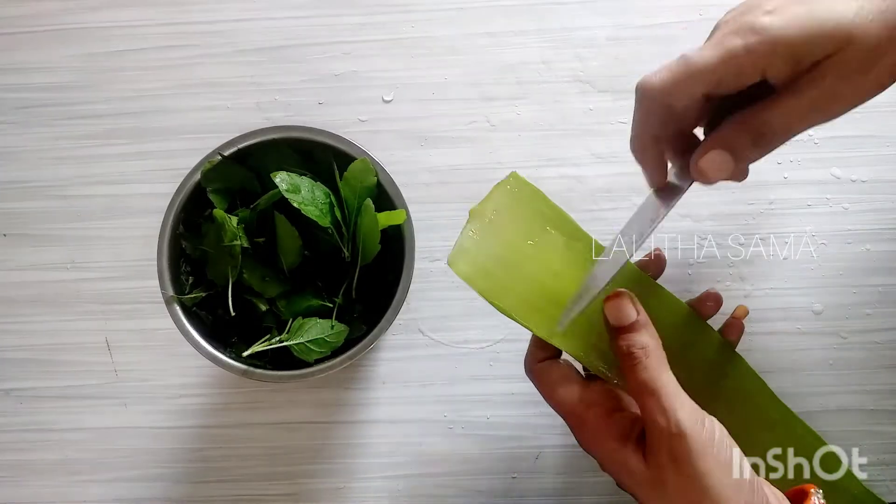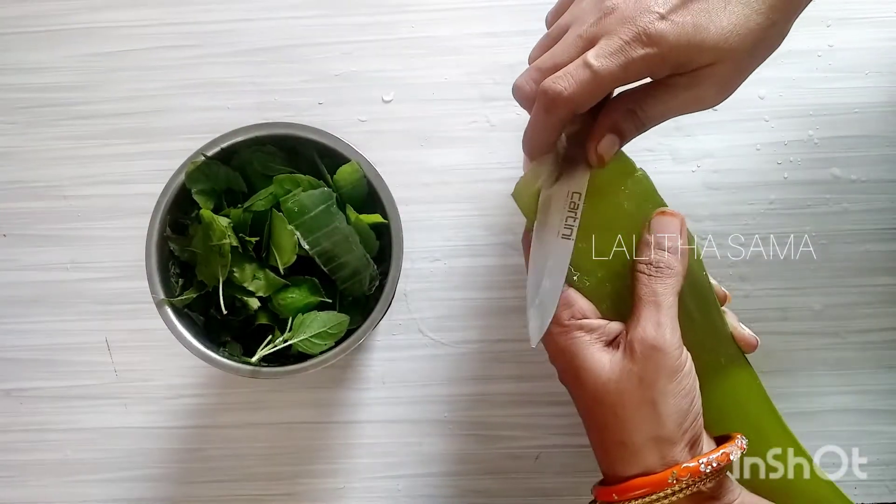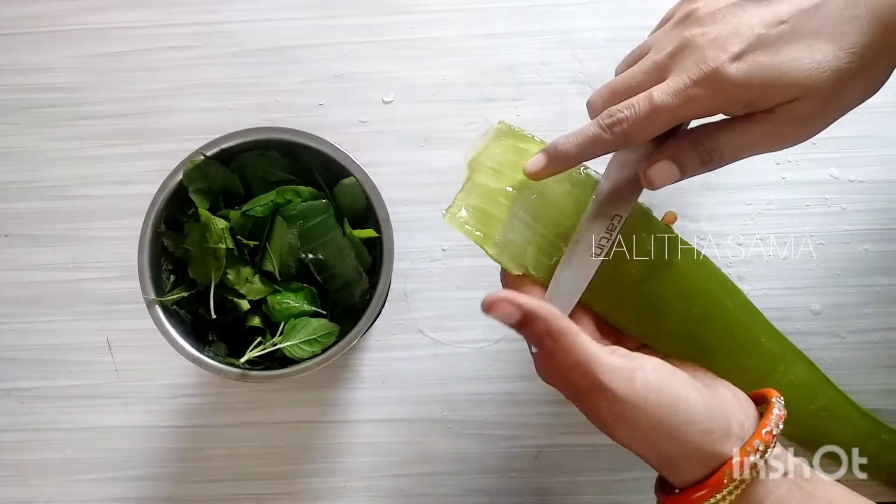Now, use the aloe vera gel. Use the aloe vera gel — it is ready to use. I use fresh aloe vera. It is very healthy. Dry skin benefits greatly from it.